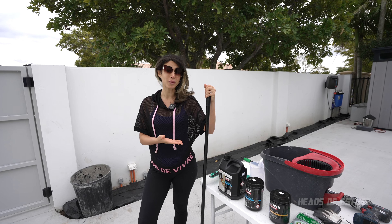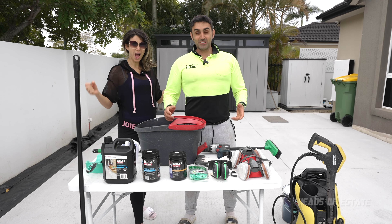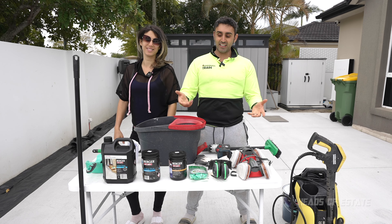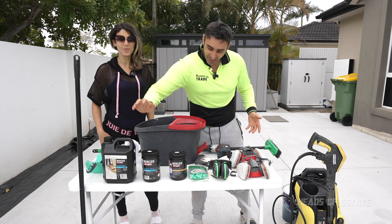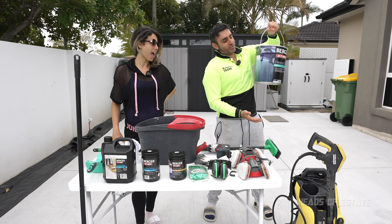Now let's have a look at what we've got on our table. We've got a lot of Berger products — and did you know that Berger is actually Deluxe? So we've got cleaning, we've got etching, we've got gripping, and we've got the good stuff — the painting.